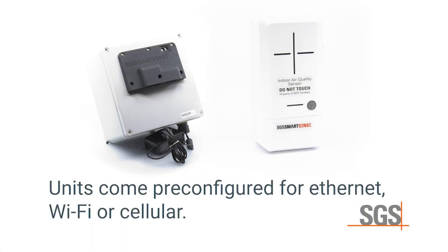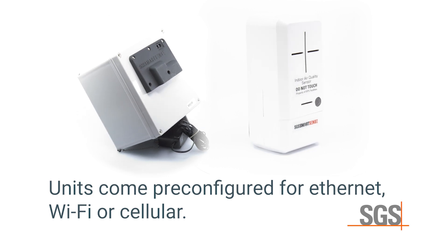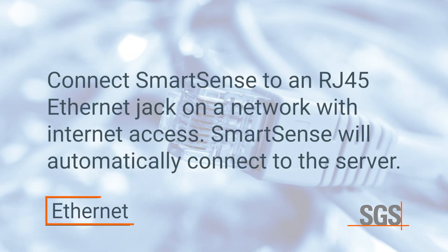Units come pre-configured for Ethernet, Wi-Fi, or cellular communication. For Ethernet, first connect SmartSense to an RJ45 Ethernet jack on a network with internet access. SmartSense then automatically connects to the server. Within 5 minutes, the first data is transferred.